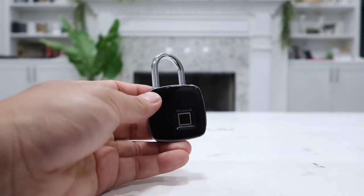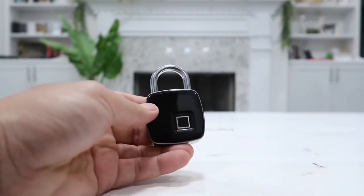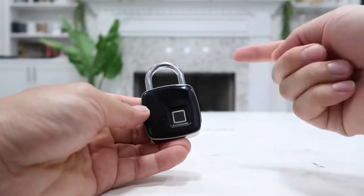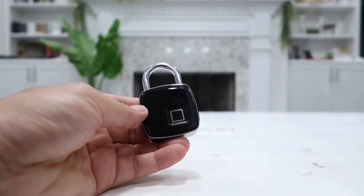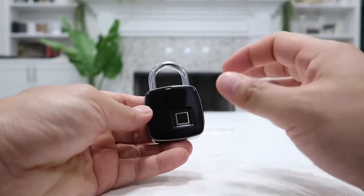When you hear that long beep, the green light turns off and the fingerprint is ready. If you put another finger on it will not unlock the lock, which means it has successfully read my fingerprint and will specifically only unlock for this thumb right here.